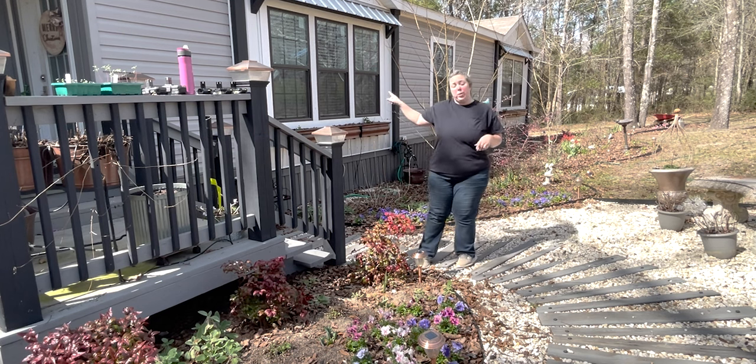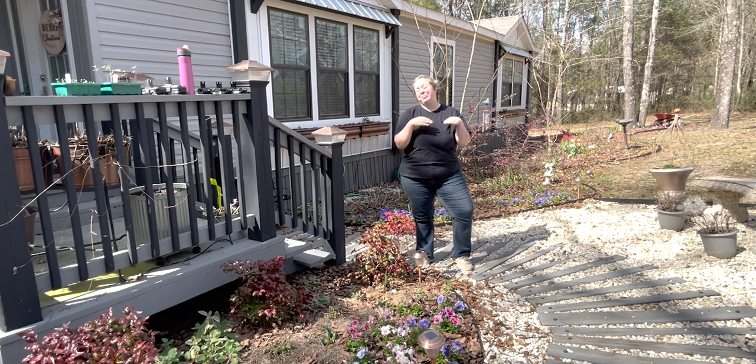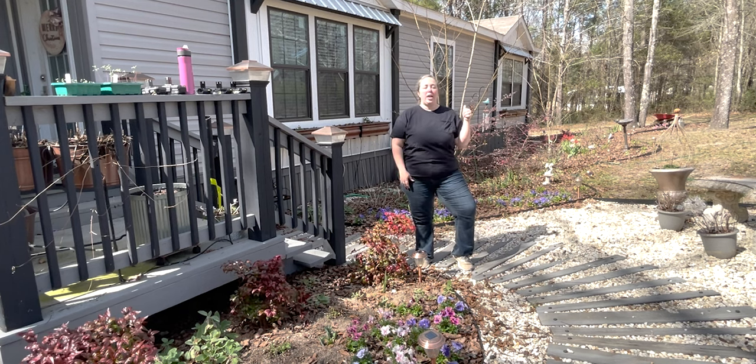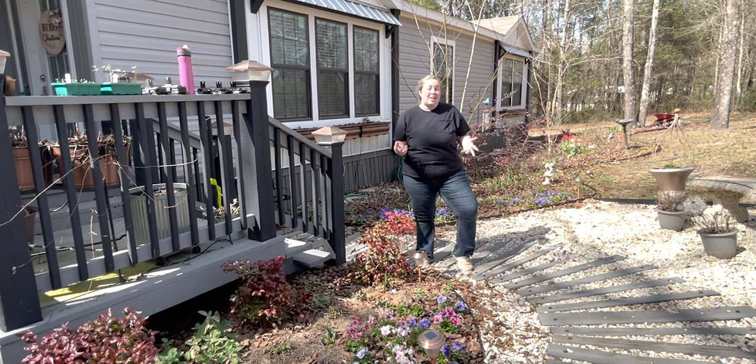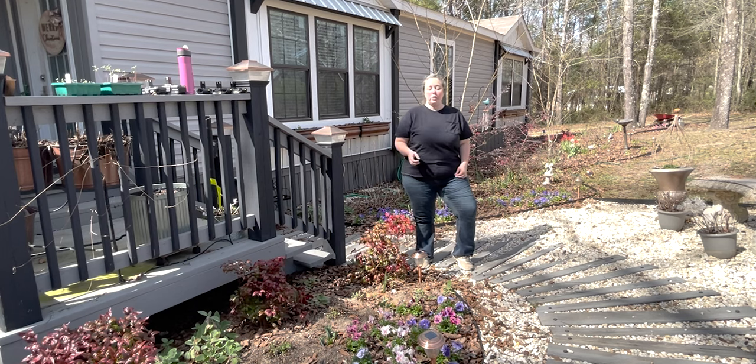You can see all the green in my window boxes — those are all Supertunia Vista Bubblegums all coming back, tons of green. But a lot of the ones on the ground seem dead dead dead. They had a little more protection in the boxes, and I think that made a difference.